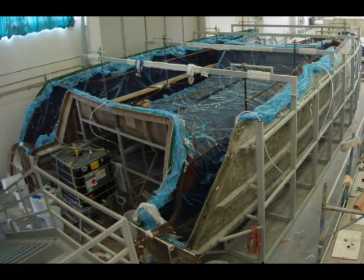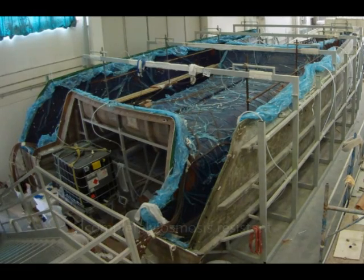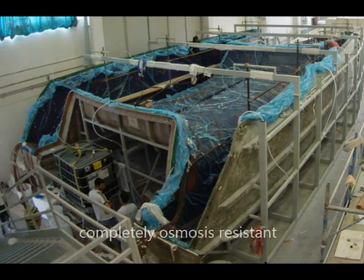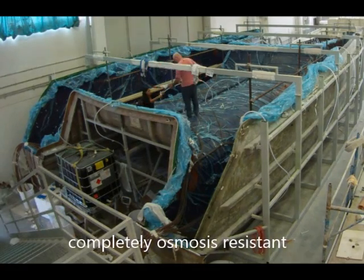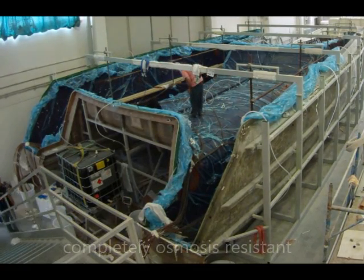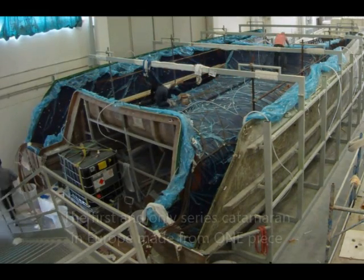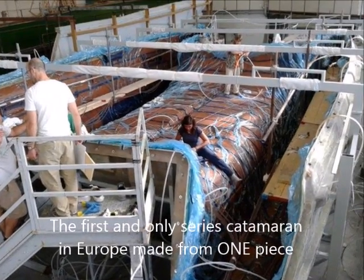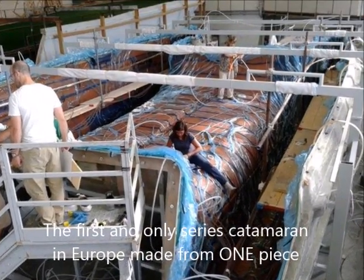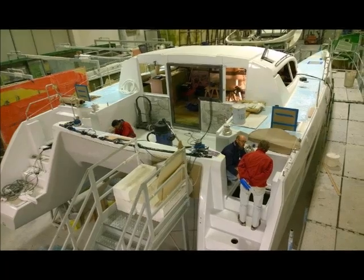Why vinylester resin? Because vinylester resin is completely osmosis resistant. As you can see, the complete hull is being produced in one step. This vessel is thus currently the first and only serious sailing yacht catamaran in Europe that is made from one piece using carbon reinforced vinylester infusion sandwich construction.